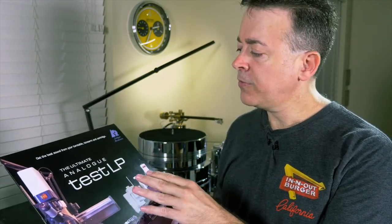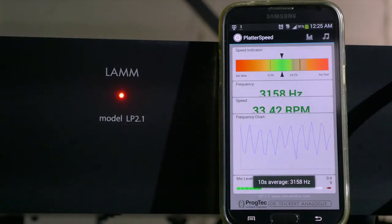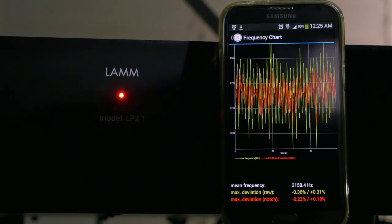Now we're going to set the speed of the turntable using this test disc — it's called the Ultimate Analog Test LP. I'm going to play the last track on the first side. When the turntable is spinning at exactly 33 and a third RPM, the speaker will emanate a frequency of exactly 3,150 hertz. I have a free app loaded on my phone called Platter Speed — it works with Android and iPhone and will listen to the frequency coming out of the speaker. If the frequency is too high, I lower the platter speed; if it's too low, I raise it. To set the speed for 45 RPM, I'll switch the controller to 45 and play the track again — the app will automatically detect the adjustment.